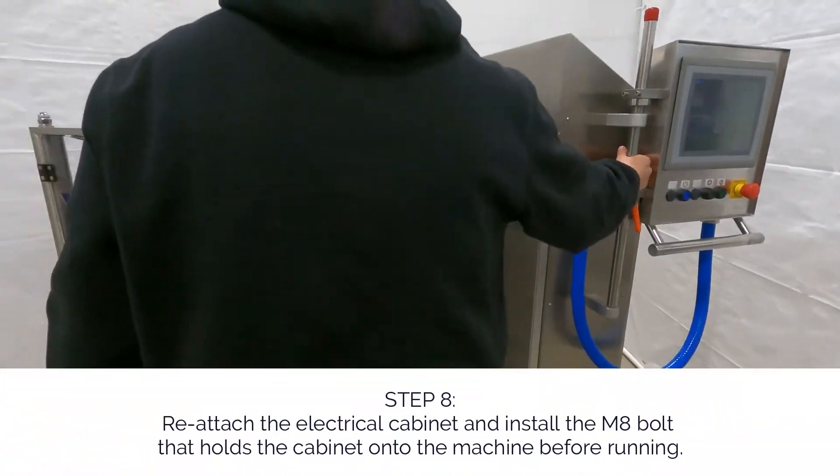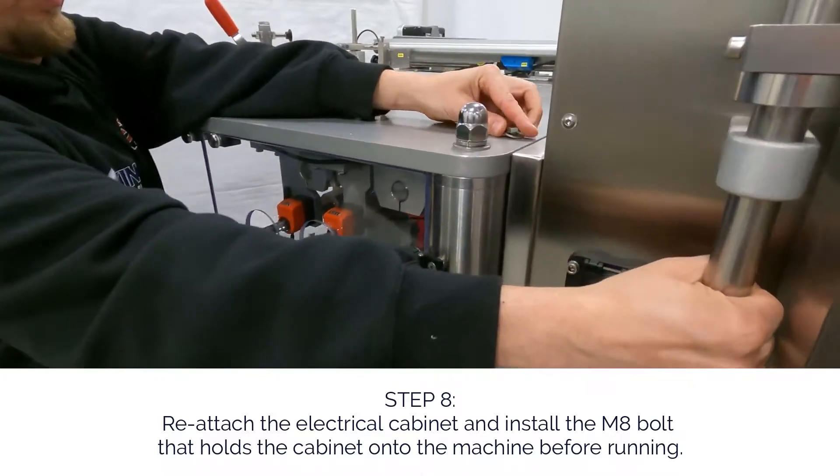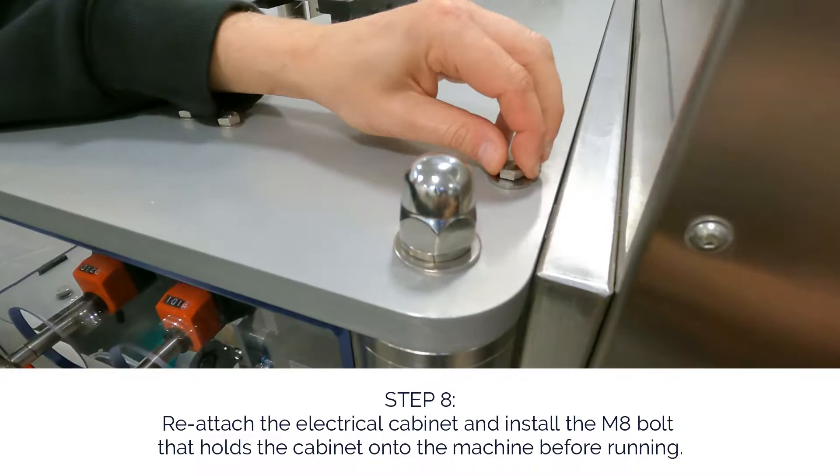Step 8. Reattach the electrical cabinet and install the M8 bolt that holds the cabinet onto the machine before running.